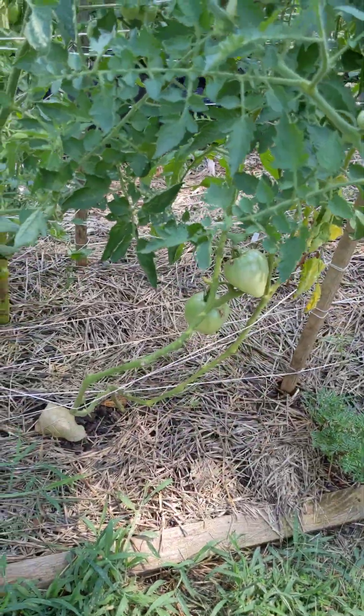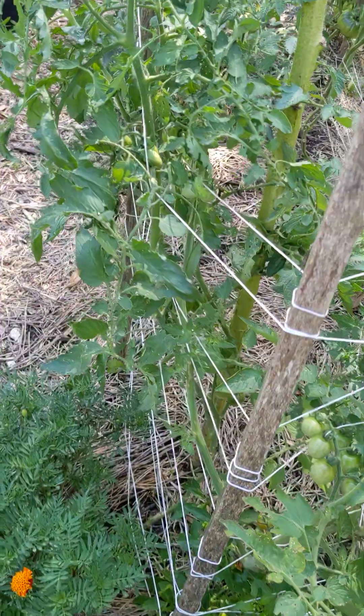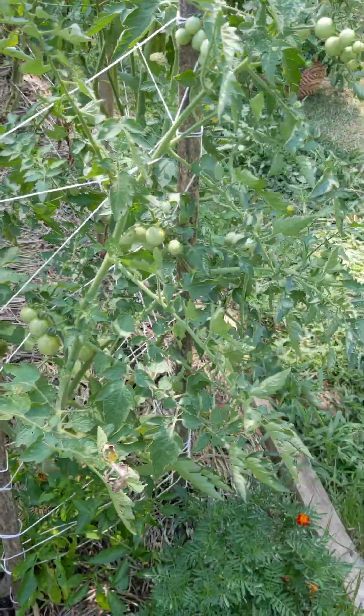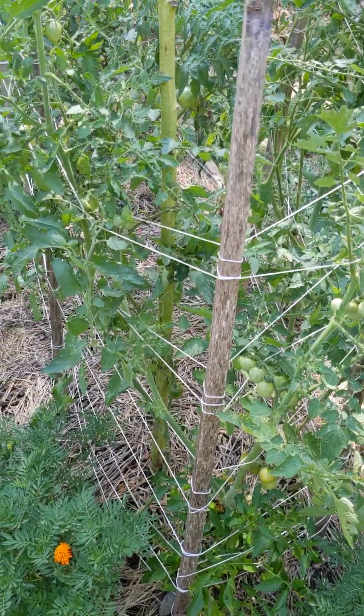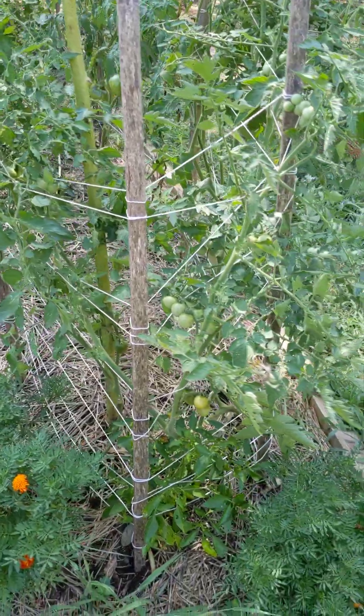I'm going to pull out everything on this end. There's a Bride's Atomic Grape on this side that isn't doing very well, so I'm just going to pull everything on this end and replace it with paste suckers. And that's all of the tomato update.